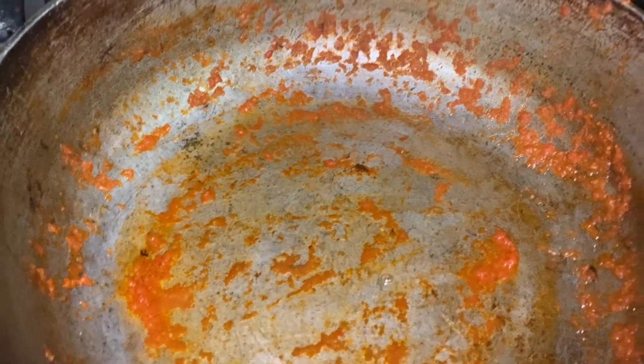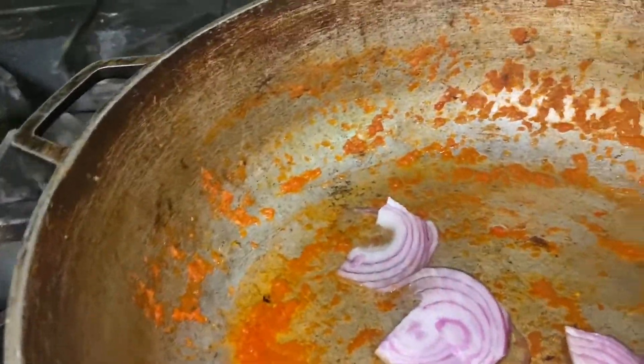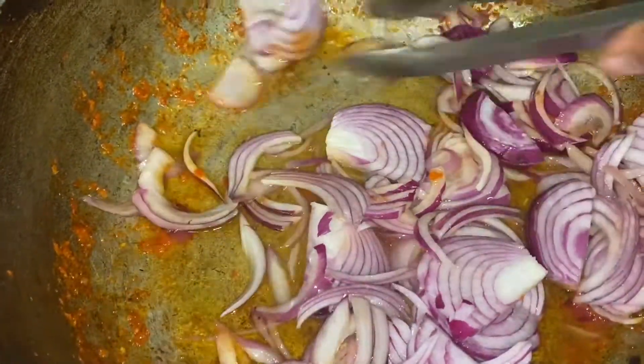I started cooking my obayata sauce in a big dutch oven, then I took it out and put it into a smaller sauté pan. I didn't want to lose all those good bits, so I added a little bit of vegetable oil and threw in about three to four red onions, julienned, and there's the obayata sauce cooking right there.